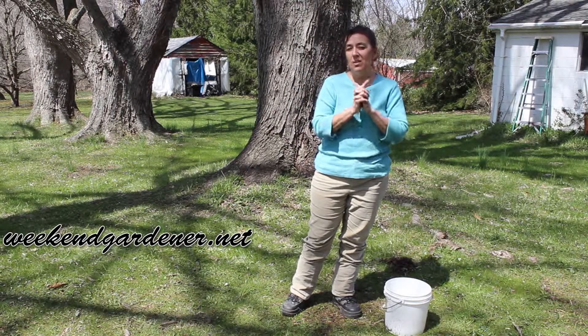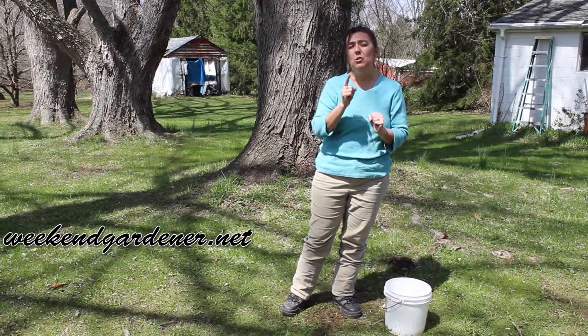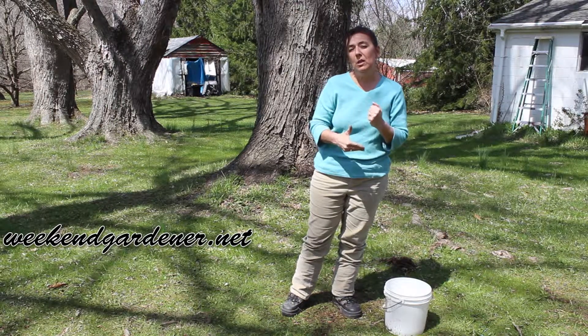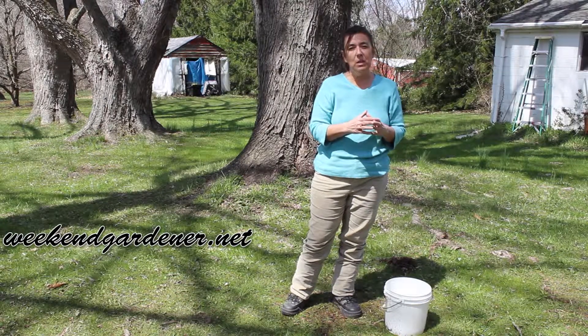So the next time you go to dig a hole and plant a plant, make sure you know the percolation rate of your soil. Until we meet in the garden again, this has been Mindy from The Weekend Gardener.